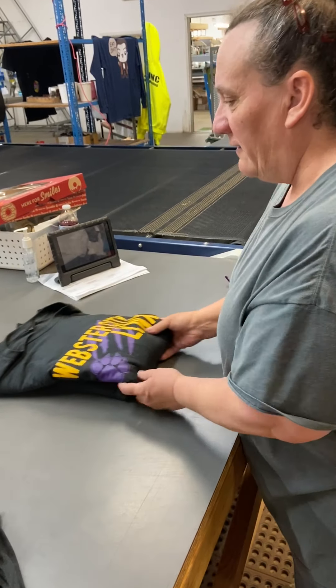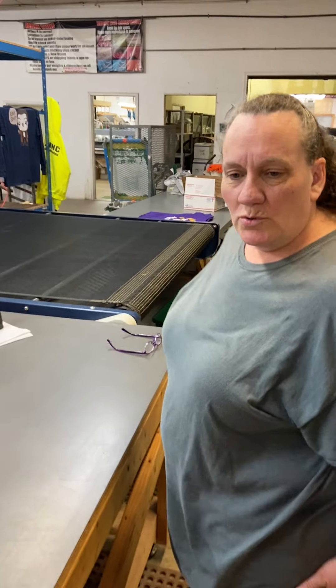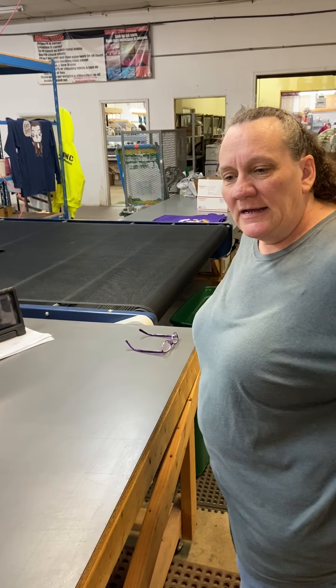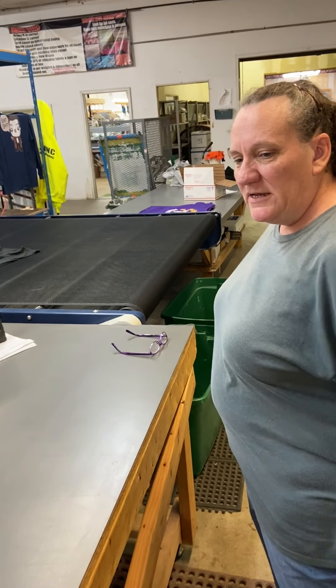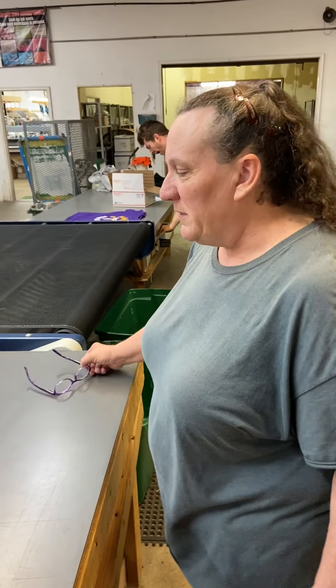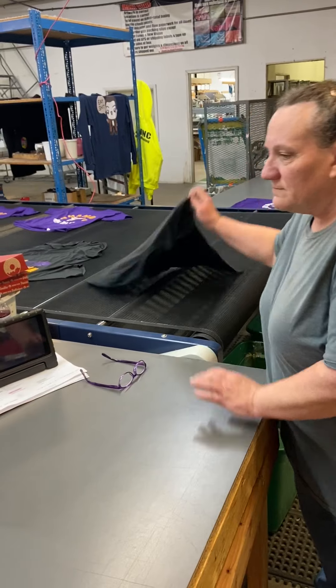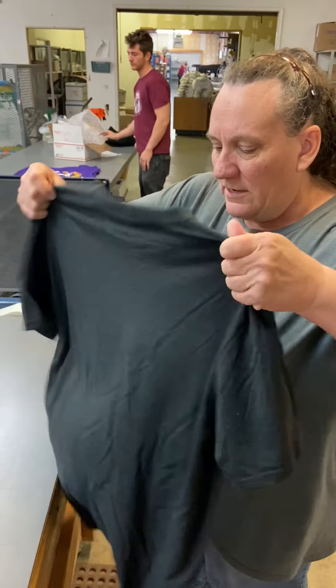We fold them in half, and once the whole order is done you go get your order number, get your box, put a bag in it. Sometimes it's pick up Sioux City, sometimes it's Speedy or UPS, so you always have to check your order to see where your box is going.